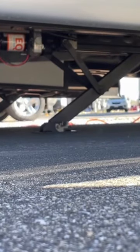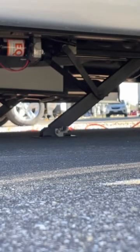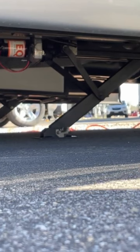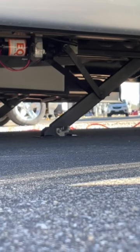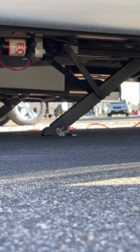On the Airstream Atlas, it doesn't have stabilizer jacks — the pogo stick — but it does have stabilizer bars to help keep the RV from rocking when you're inside. That's okay, but let me show you the other piece that goes along with that that can be helpful.